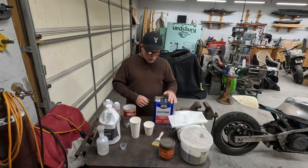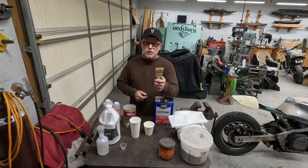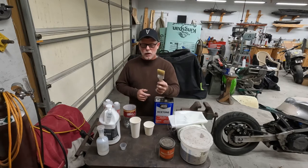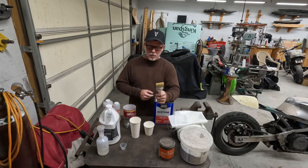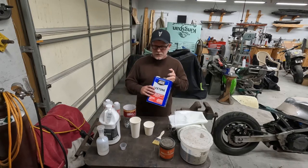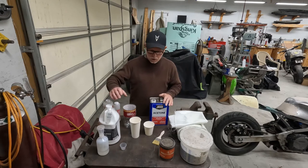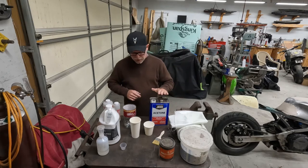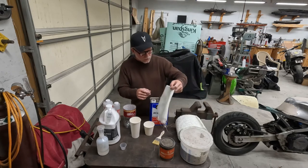For applicators I use disposable chip brushes — you can get them in one inch, two inch, or three inch. Two inches is my common size. I get these at Harbor Freight by the box. They're one use and then I throw them away. For cleanup I use acetone — you'll need acetone to clean up any spills and any tools that you use.